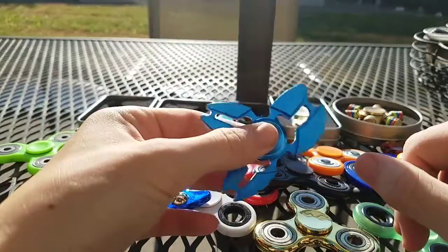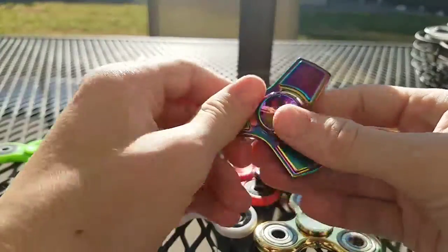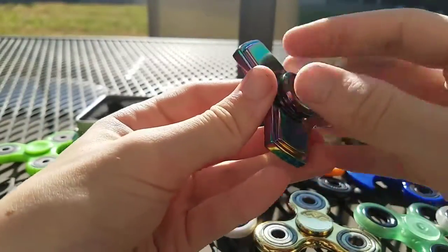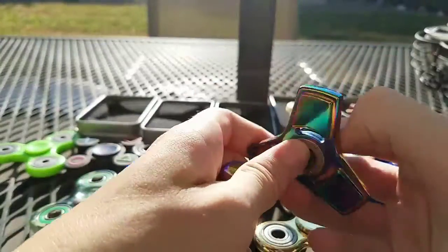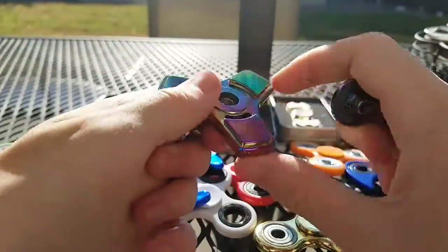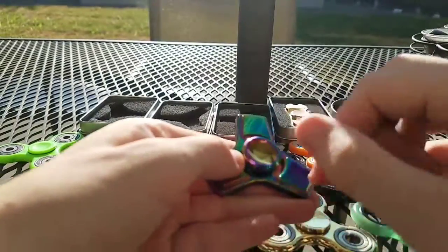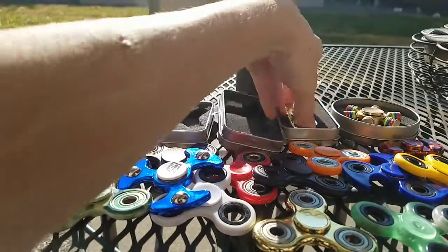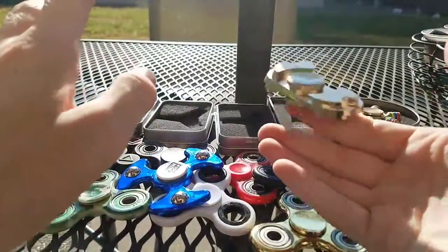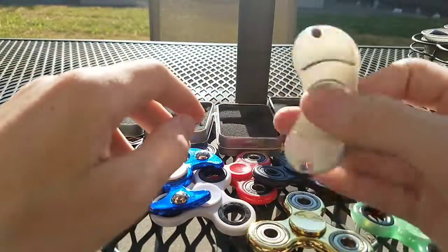This one is pretty good too. This rainbow one is pretty good. The only problem is, I probably got a faulty one, but I had to put a yo-yo bearing in it because the original one was bent. At first it sucked and it kept wobbling, but now it's good because I put lubrication on it.